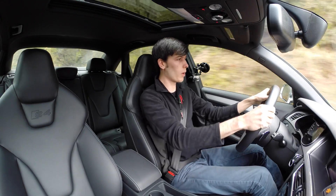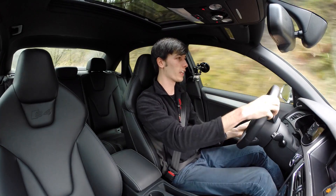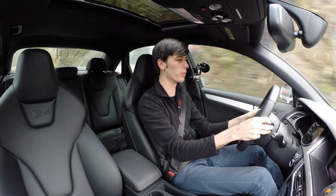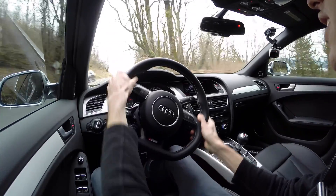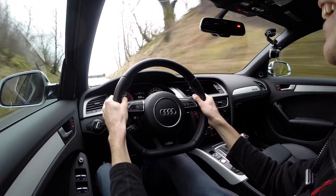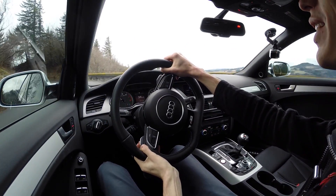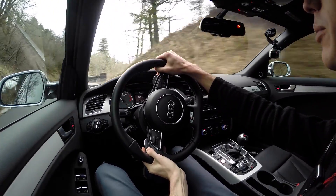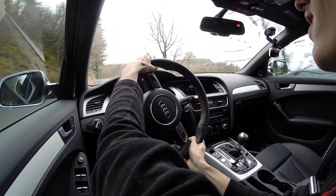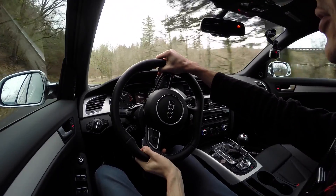The seats are comfortable while going around corners, the steering wheel itself feels pretty good, the paddle shifters are great. The throttle response and the amount of torque it delivers so instantly is seriously the greatest thing about this car — it is just so quick to accelerate when you put your foot down. It handles very well around corners and is a very fun car to drive.